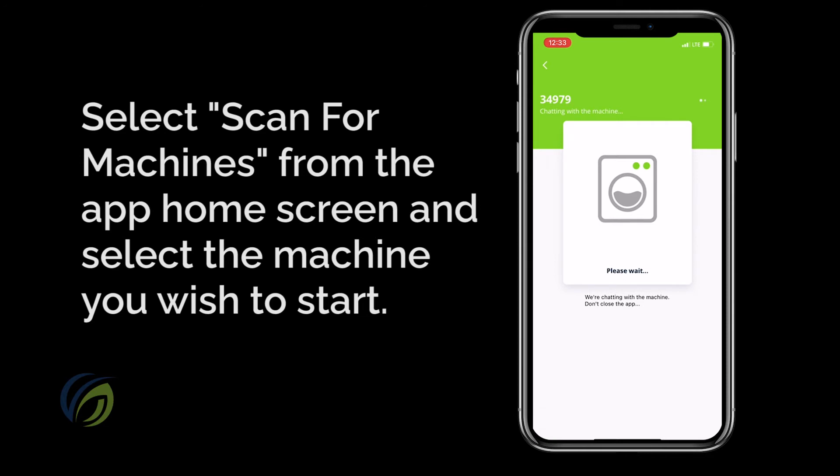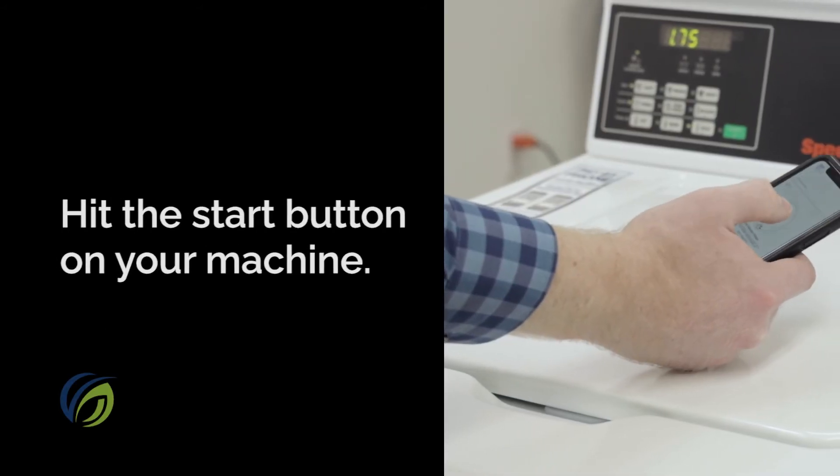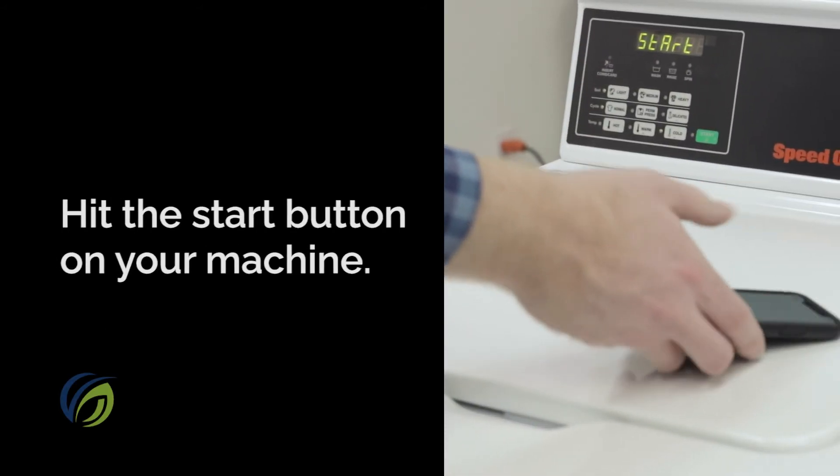When you've found the right machine, select it. You should hear the machine start to beep and see the start button flash. Next, hit the start button and your laundry will start. It's that simple.